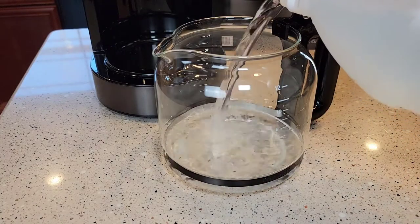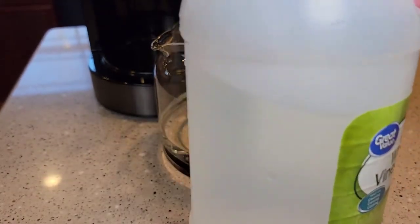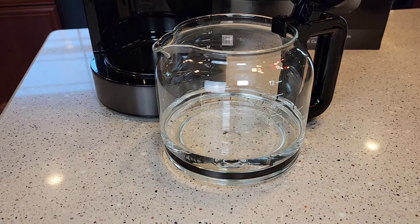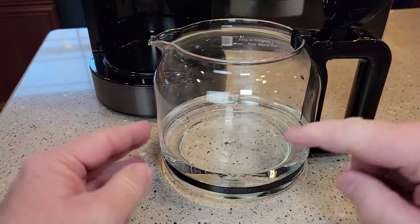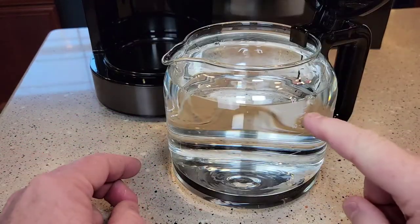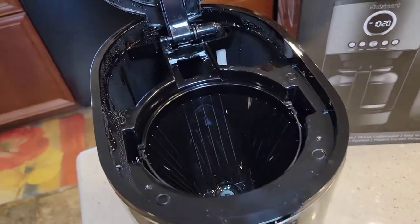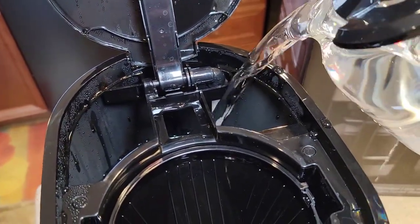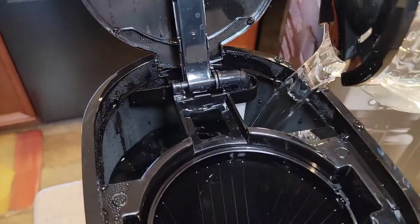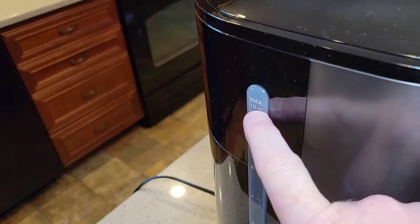I'm going to dump the vinegar in and stop at the 4 mark. It doesn't use much vinegar, so I can use this jug on several different descalings. I want to descale mine about every 3 or 4 months if I'm using it every day — I'm definitely not going to go longer than 6 months. There's the pure vinegar up to the 4 mark. Now I'm going to take this over to the sink and fill it up to the 12 mark with just fresh water. I've got the water and vinegar filled up to the 12 mark, so I'm going to dump this in the back where we normally put the water. We're going to put the coffee maker back in and close the lid — we're not above the max, so we're good.